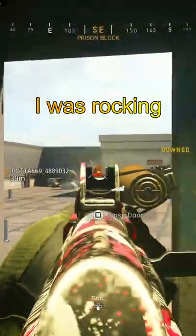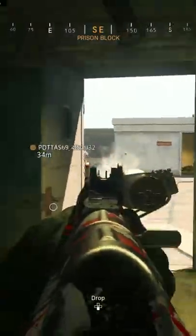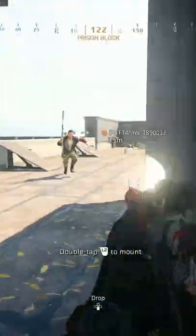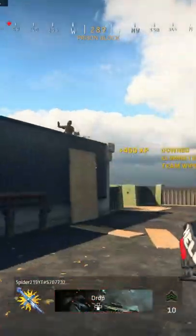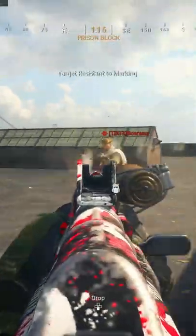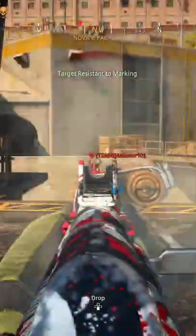Let me show you the class setup I was rocking in today's video using the AK-74U with most of the attachments that make it fast but still extending the first damage falloff: the Groove Suppressor, 10.3 Task Force barrel, spider-themed spotlight, no stock for the round drop mag.